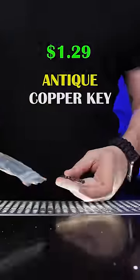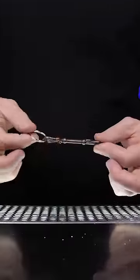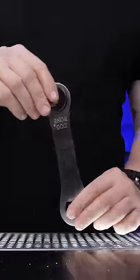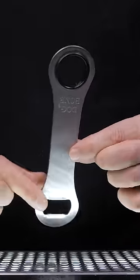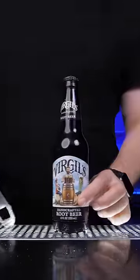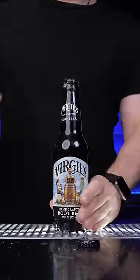The antique copper key is a great opener to remind you of the past, since we open doors now with our phones or keypads. This one is called a dog bone bottle opener — it has a thin midsection and wide area on the ends. I think it's the most convenient and pleasant experience for popping bottles.